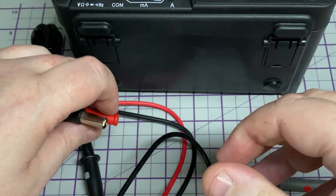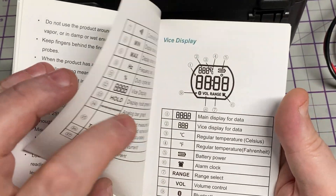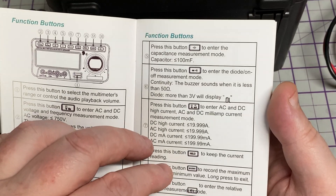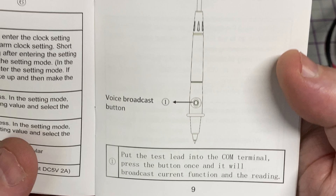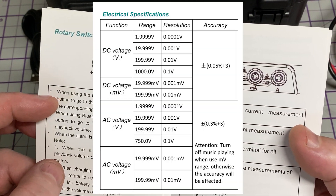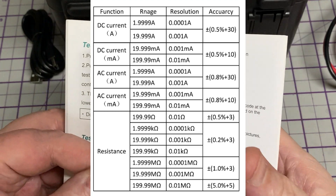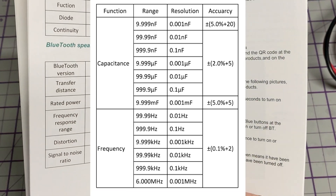The negative connection has an extra part for the switch. Looking through the instruction book, we can see 20 amps on DC. That switch is for the voice broadcast — it broadcasts whatever reading you are taking at the time. The meter does all the usuals you'd expect: AC, DC, millivolts, frequency, ohms, capacitance, diode, and continuity.